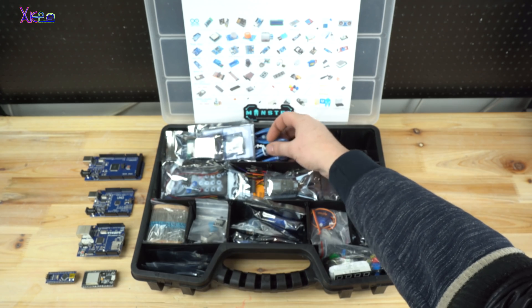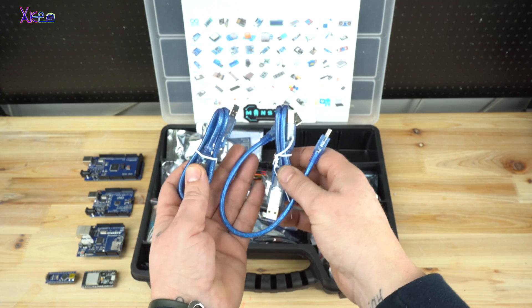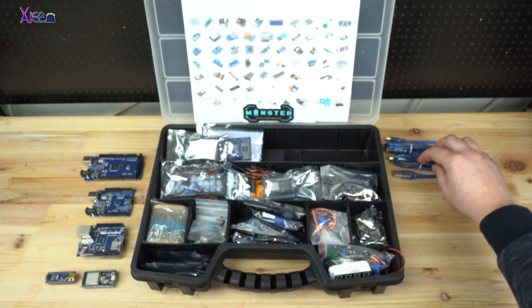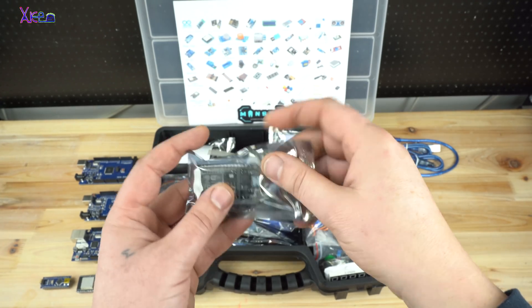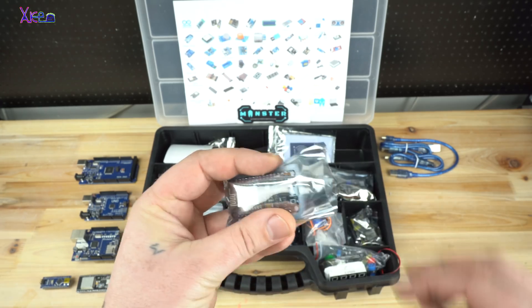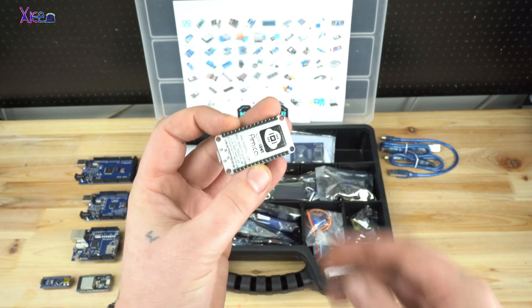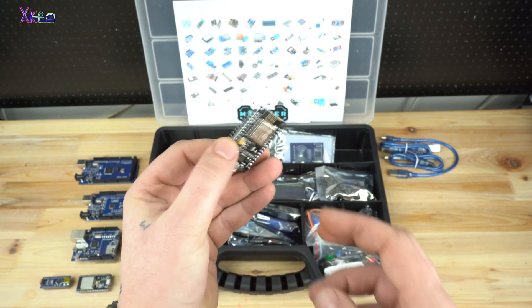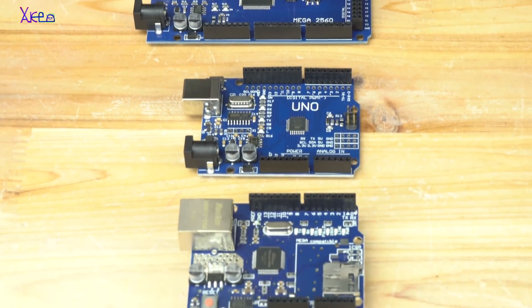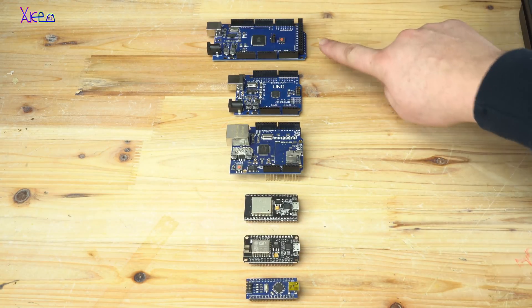Also included in the kit are all USB cables for interfacing the Arduino boards with a personal computer for uploading code. Next is the ESP32 Vroom module. So far the brain Arduino boards unboxed are: Mega, Uno, Nano, Ethernet Shield, ESP8266, and ESP Vroom. Let's continue with opening almost all the Arduino sensors.